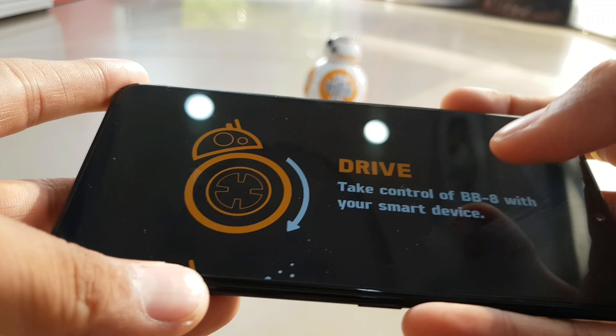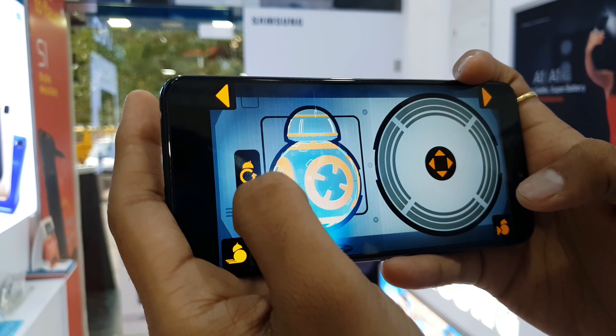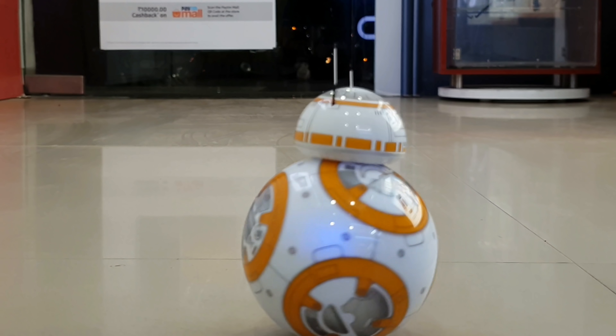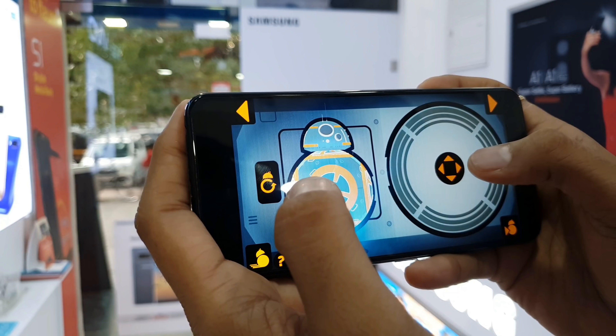When you go to Drive Mode, you will see a joystick on the right side, and a replica of BB-8 on the left side to show orientation.